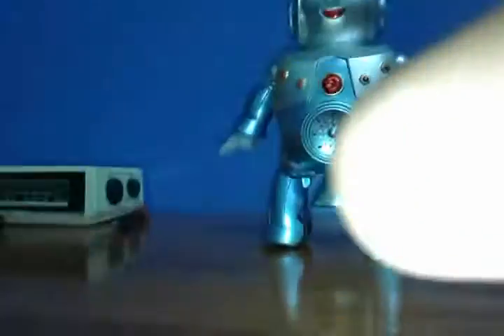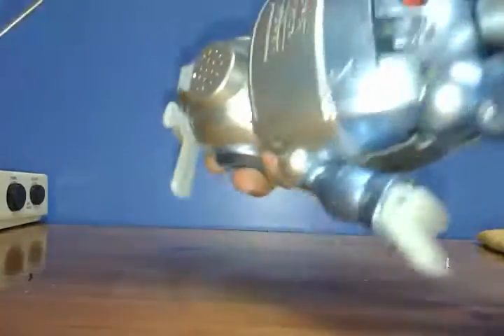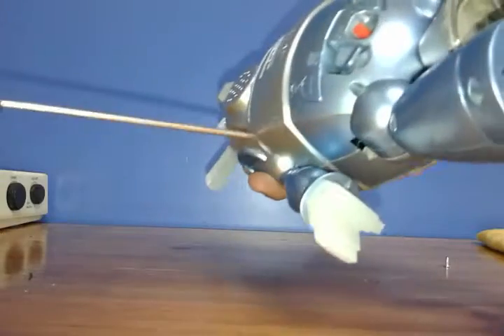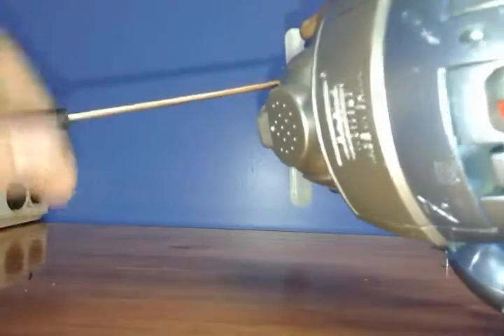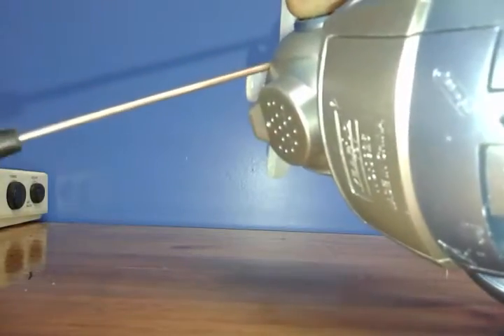First of all, I'm going to show each of the screws I have to remove. There are two on the head, one at each arm here, and one in each leg. Here we go. The first time I take this guy apart — I gotta enjoy this, because I'm doing it in front of my camera.